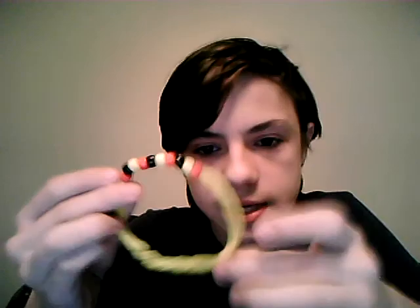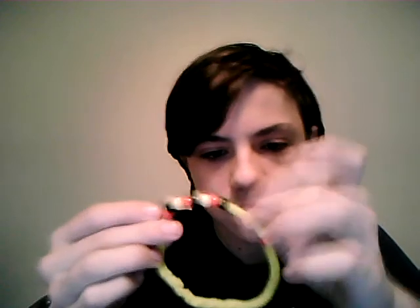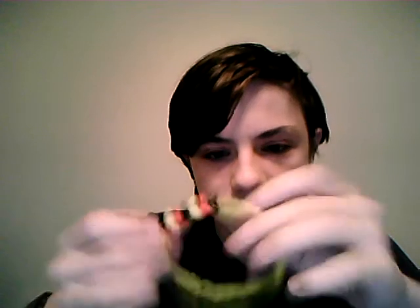First off, I'm going to show you some pretty simple bracelets that I made. First up, in the command colors, we've got yellow — this part is the base — we've got red. Yellow is like the gold on the command badge, and red and black are the uniform colors.